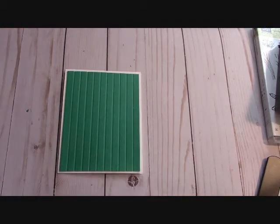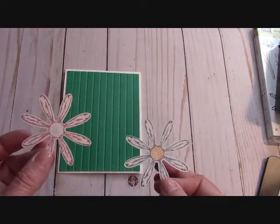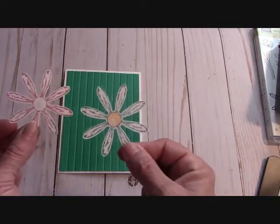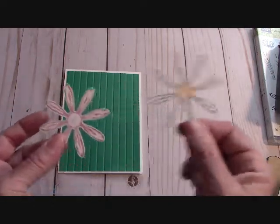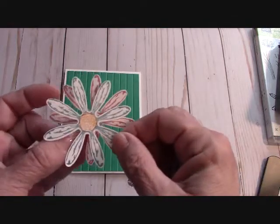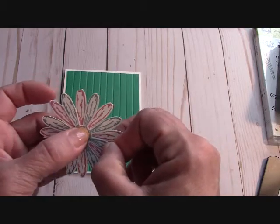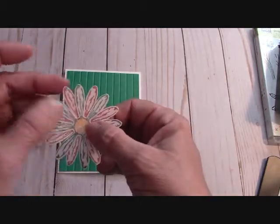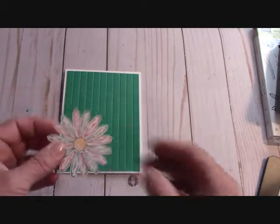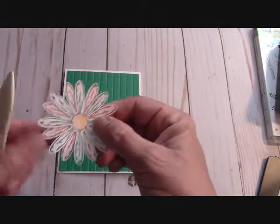Now we're going to bring our flowers in. I've already stamped and punched them out with the Daisy Punch. I'm using the 2016–2018 in-colors that are going to retire: Sweet Sugar Plum, Dapper Denim, and there's some Peekaboo Peach in the middle. These flowers will be layered on top — that's why the middle isn't stamped here. There's a glue dot on that, so when I layer it, I place it inside of itself, every other petal, off at an angle a little bit, so it looks like you have a bunch of petals. I love that you can use a few colors — actually three, because of the Peekaboo Peach in the middle.